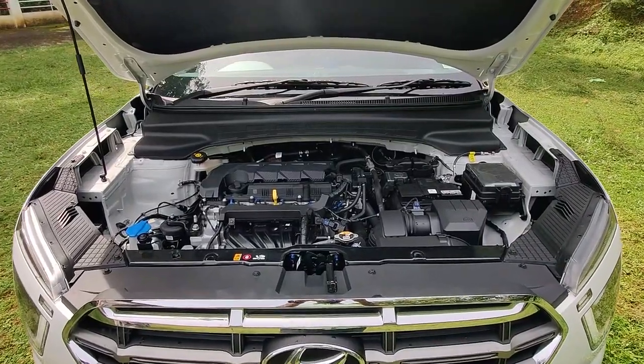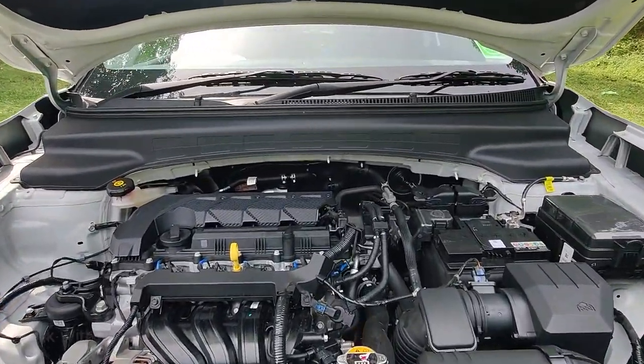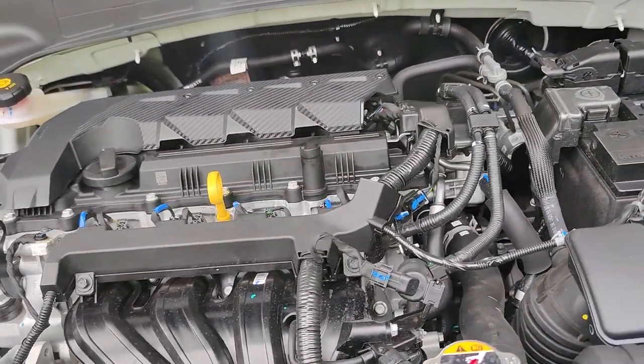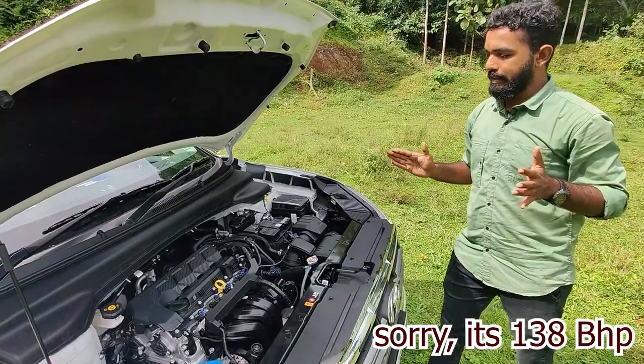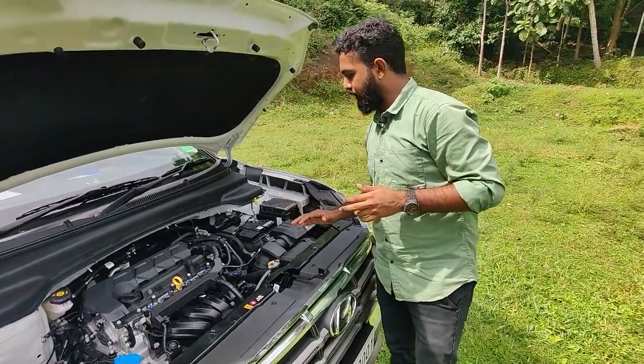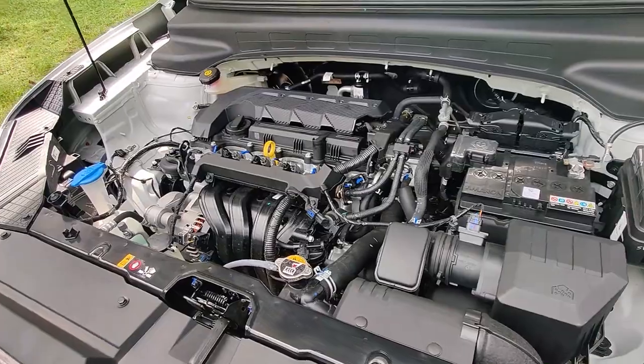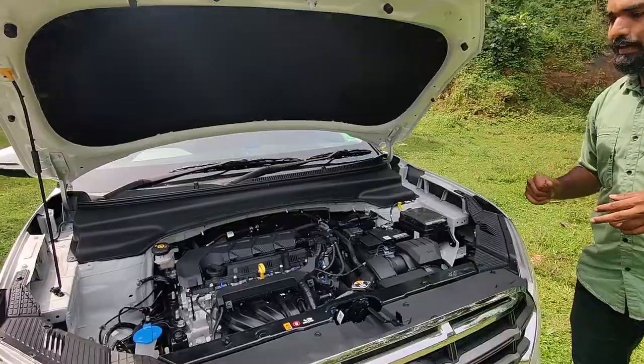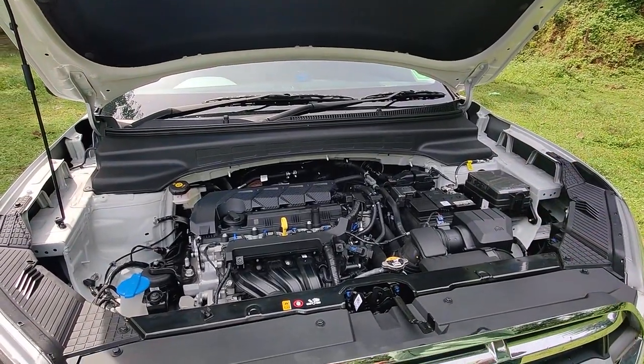Moving to the engine side, it has a 1.4L turbo engine. It has 242Nm of torque and 136bhp. It is a compact arrangement with a turbo engine and good space in the engine bay.